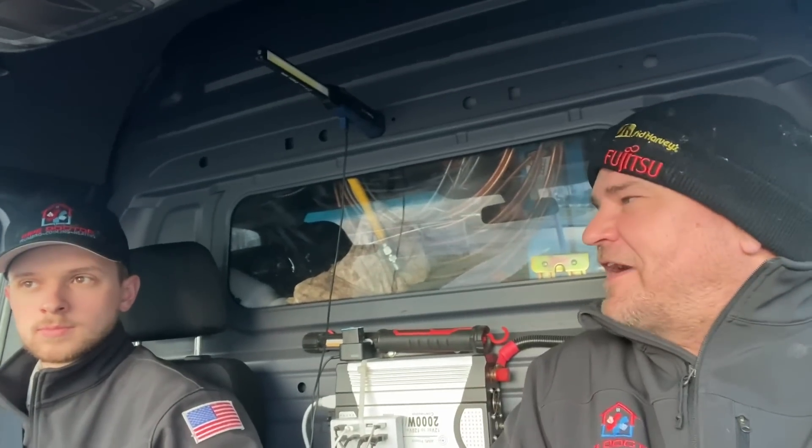We're heading to a service call — well, actually we already recorded it, I'm just making the intro. I've been going to this customer's home for about six years. A number of years ago we replaced the double check valve backflow prevention device on the water main, and every year we come back and test it. Smash that thumbs up button and please consider subscribing — no cost or obligation.